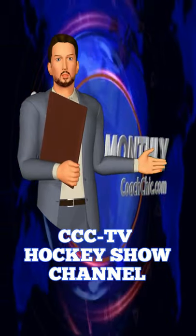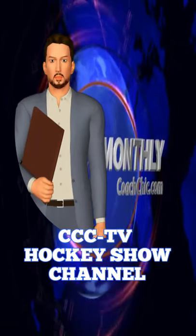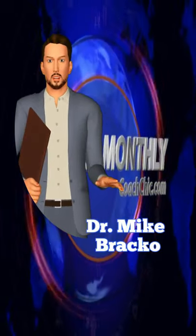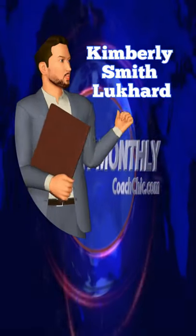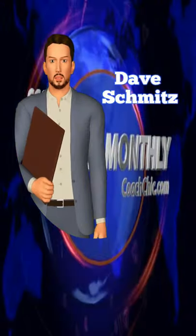Hi, I'm Matt, and I'd like to welcome you to our Hockey Show channel. New visitors should know that our programs include advice from some of the top hockey specialists in the world, from Dr. Mike Bracco, to Oldrich Jindra, to Coach Chick, to Kimberly Smith-Lukard, to Dave Schmitz.